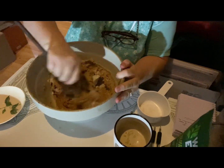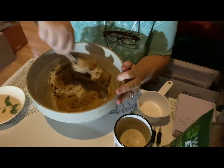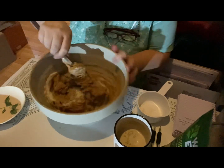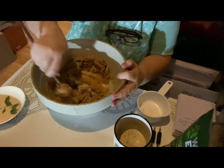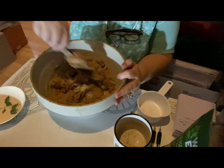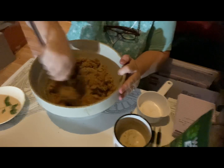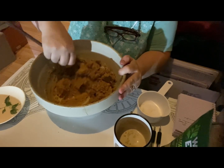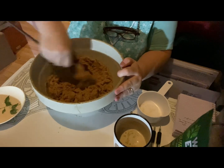So, two tablespoons of almond flour, two cups of peanut butter as natural as you can get, two eggs — farm fresh eggs because we have our chickens — and one cup of allulose baking blend. We will see how this is. I think we're blended, so I'll take those and put them on the cookie sheet.